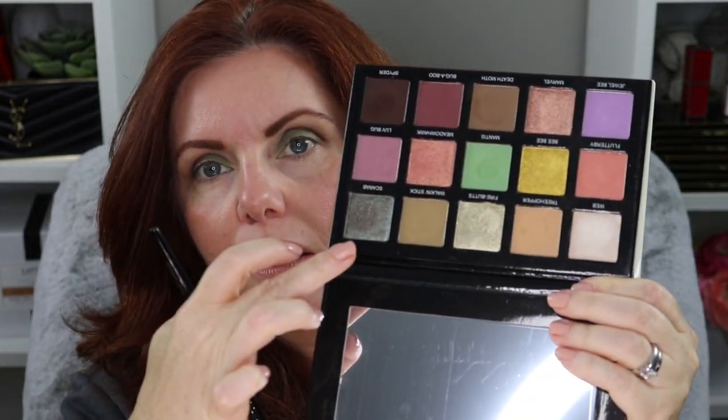Going back in with Death Moth, blending it over the previous shade. Blending is extremely important, especially with more pigmented shades — you want everything working together. Let's go into Scarab, actually — you know what, let's go to Fire Butts instead. Fire Butts is in the middle of the palette and it's a very metallic shimmery green.